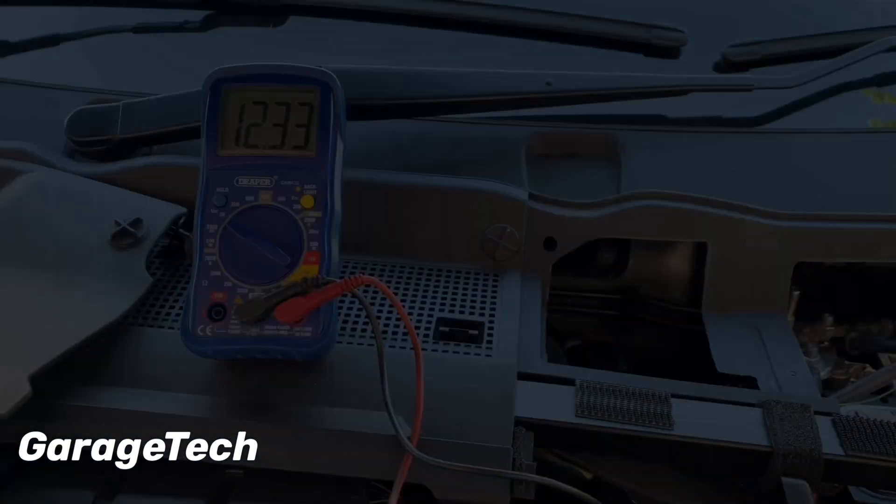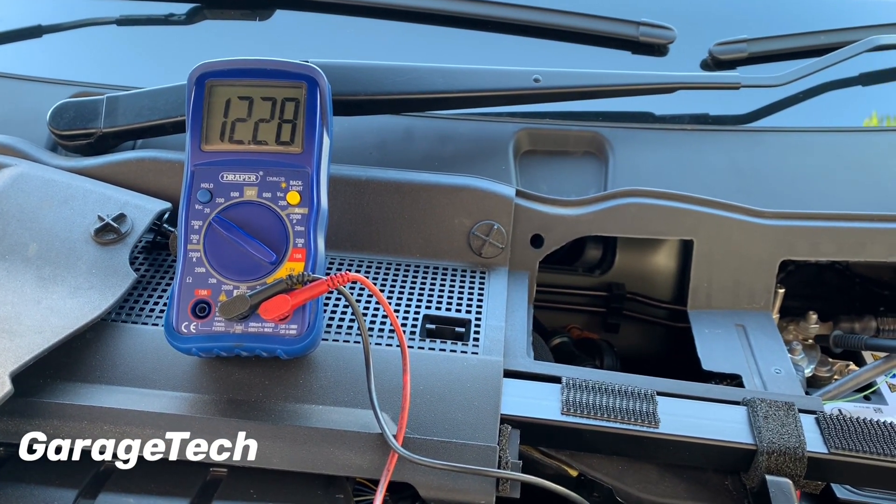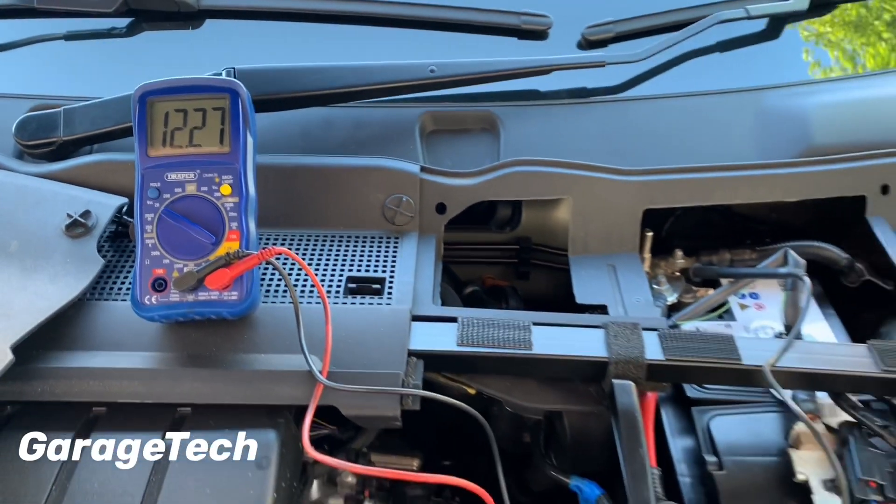If I now turn the engine off, you can see that the battery charge is starting to drop back down to its state that it was in a moment ago before I started the engine.